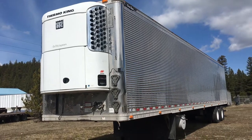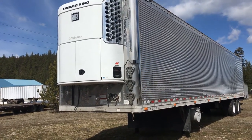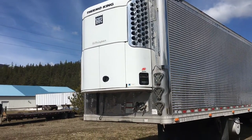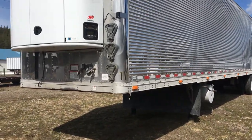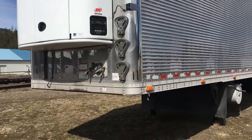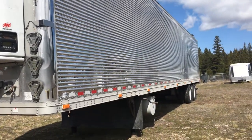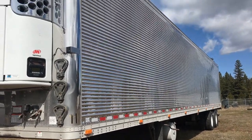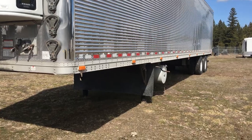About 10 miles to be exact. We've got a 2011 Great Dane Super Seal Reefer Trailer with a dual-temp Thermo King unit. 6,700 hours on the unit. This is a 53-foot, all stainless steel, with an aluminum chassis.